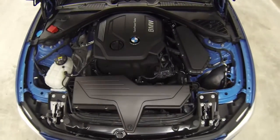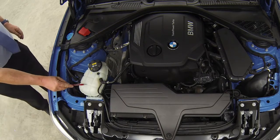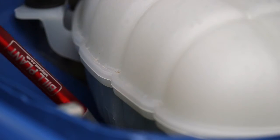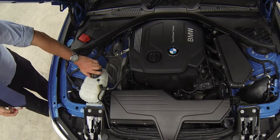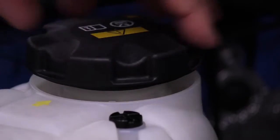Open the bonnet, identify where you would check the engine coolant level and tell me how you would check the engine has the correct level. Here is the coolant tank and the minimum and maximum levels. If the coolant is below the minimum level then more coolant will need to be added. To do this I would unscrew the cap and pour in more coolant until the maximum mark is reached.